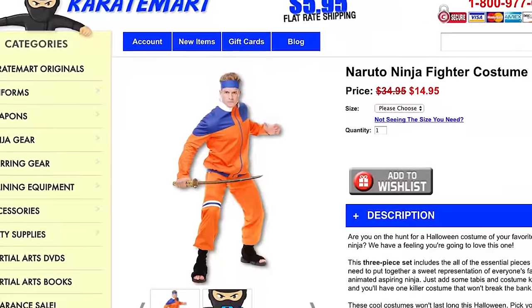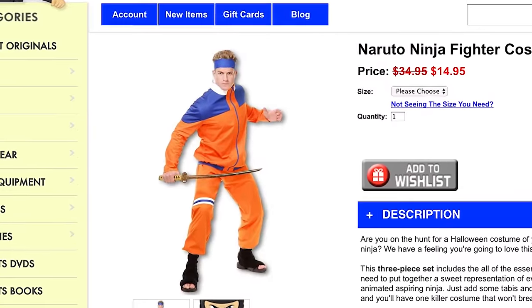But first I gotta look the part. I can't be wearing a Pokémon shirt, so let's go online and get myself a Naruto costume. Lucky me — they do have a Naruto costume for $14.95. It looks perfect. Let's just buy this thing. Now I'm ready to become Naruto.